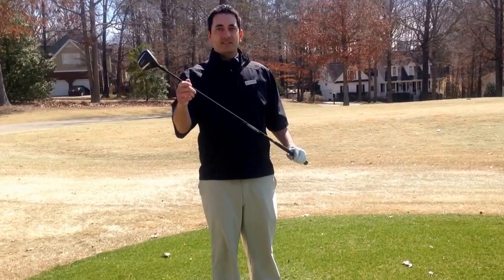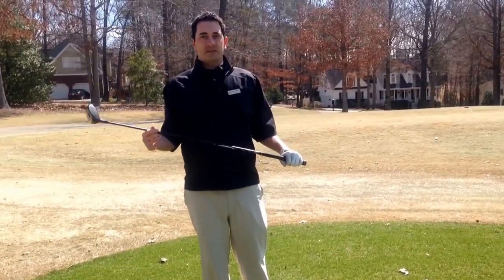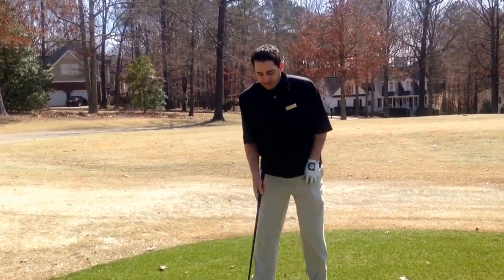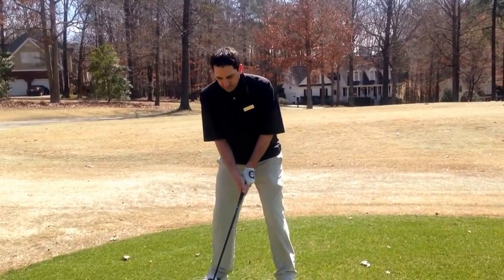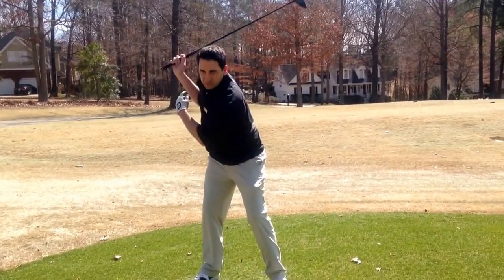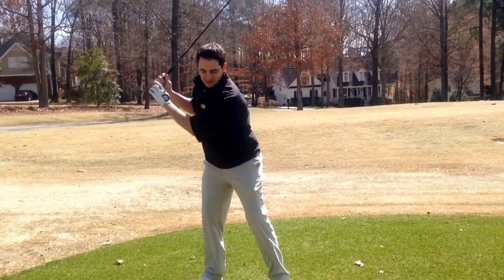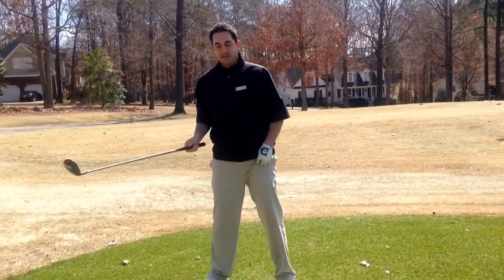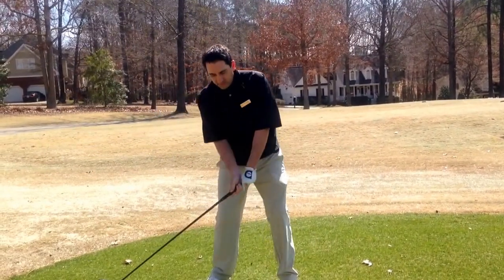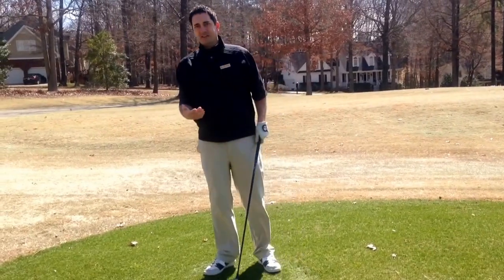One of the things that when people get a three wood in their hands, they're just trying to hit it too far and trying to get too much out of the golf club. Quite often the problem starts from the top of your golf swing. As you get to the top of your golf swing, your initial reaction is that you have to hit it hard, so you get steep, which can cause a heavy shot, or the club head actually gets ahead of the handle, which will cause a top.